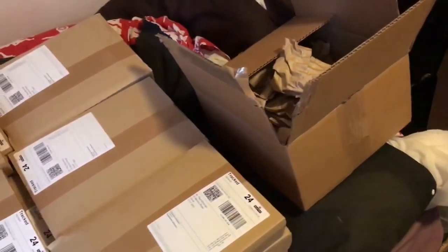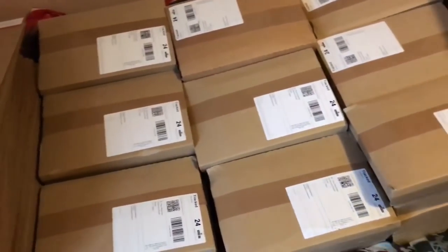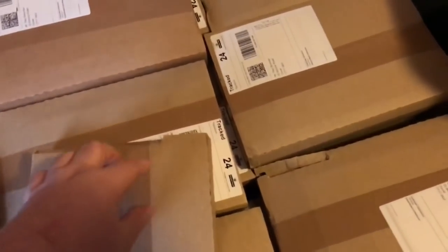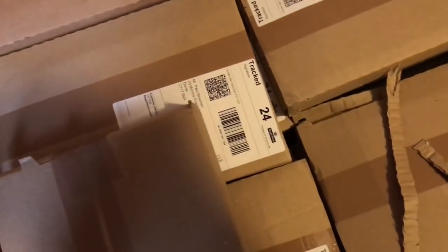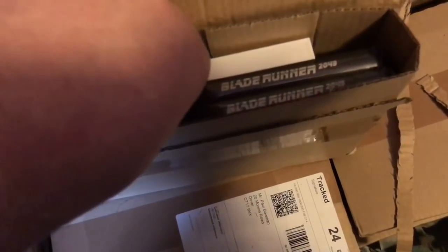Maybe they thought they just take up too much room using those. And these are all the book wraps as well, which are going to be used for the individual steelbooks. I'm going to try and open one of these because I don't know what this steelbook looks like at the moment. Let me just open that — and look at that. I want to use these nice little things here as well.